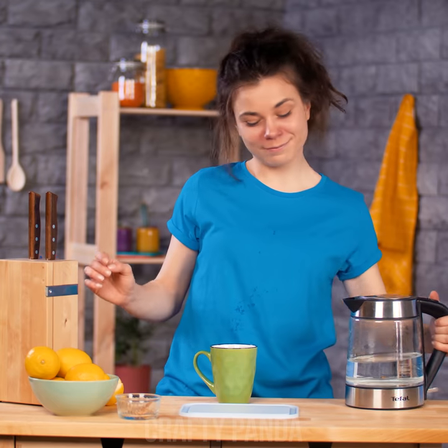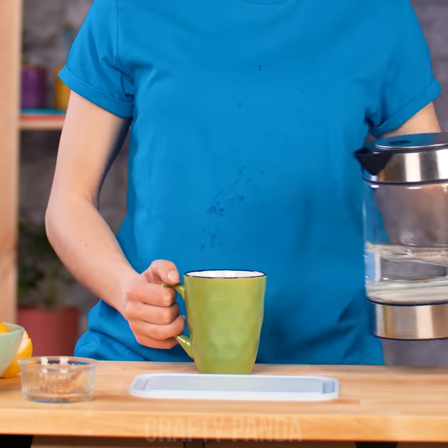No more mess in the kitchen! Enjoy your lemon tea and get well soon, Madison!